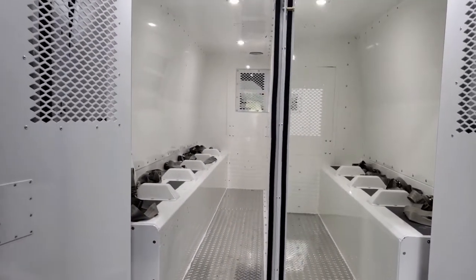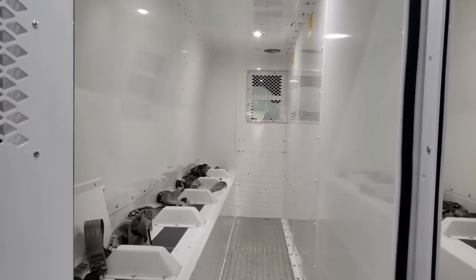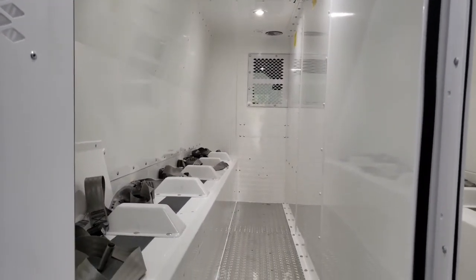The smaller compartment on the right side is designed mainly for females or juveniles, and while it is a smaller area, you can still transport four individuals — cheek shocks are installed, and seat belts and grab straps are standard. On the left side is our deeper compartment where you can transport six individuals; grab straps, seat belts, and cheek shocks are all standard.